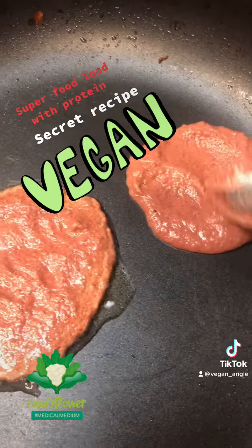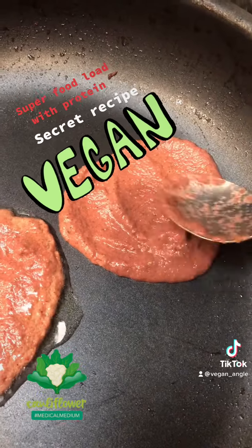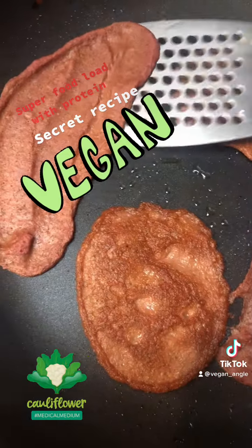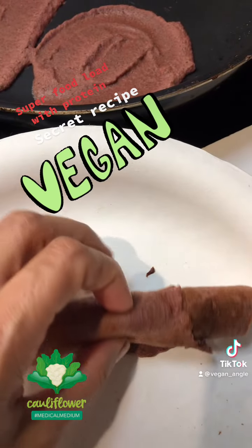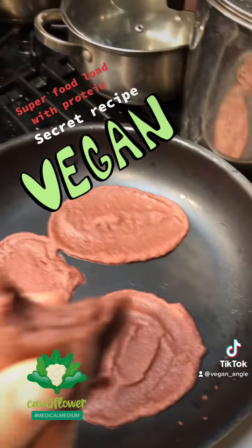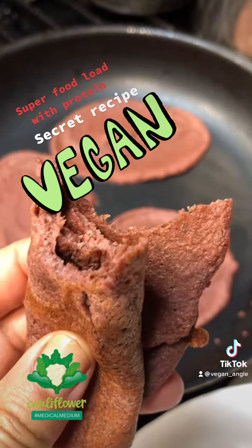You can use it as a veggie omelette, you can use it as a soft taco — that's amazing. Very, very small fire, on a very low heat. Look at that, yummy! Good appetite guys, it's very healthy. Good appetite!